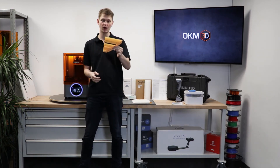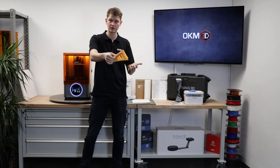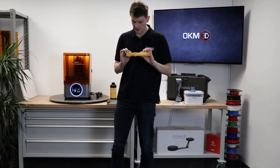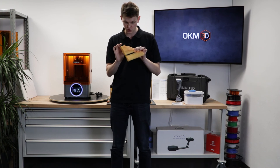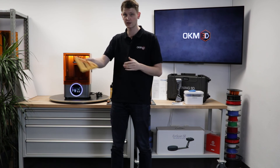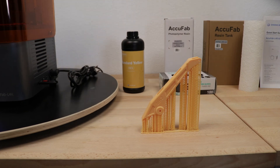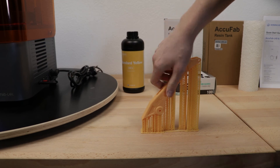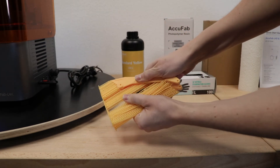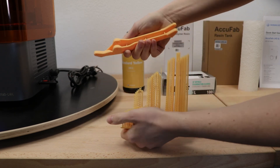All right. My part has not only been washed, it has also been cured in the curing station. And it is now basically finished — it could go into whatever application it was designed for. And honestly, the surface is so nice that you could just put this into a final customer part. It's just absolutely stunningly beautiful. So time to remove our support structure. I'm just going to pick up this part and grab all the supports and make them go away like this.